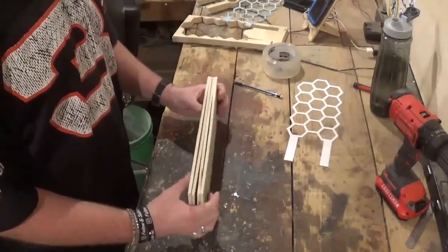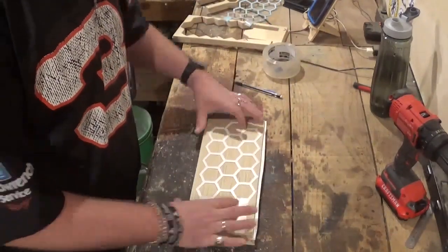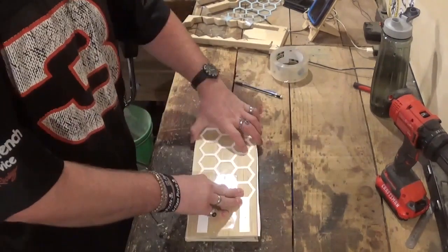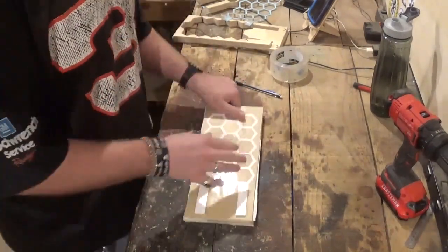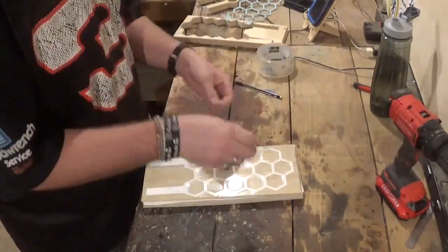We'll head back over to the workbench and put another piece of poster board for a new pattern in the middle of all four layers, using clear packing tape to hold the pattern down and hold everything together. Clear packing tape also acts as a lubricant for the scroll saw blade and keeps it cool while cutting.